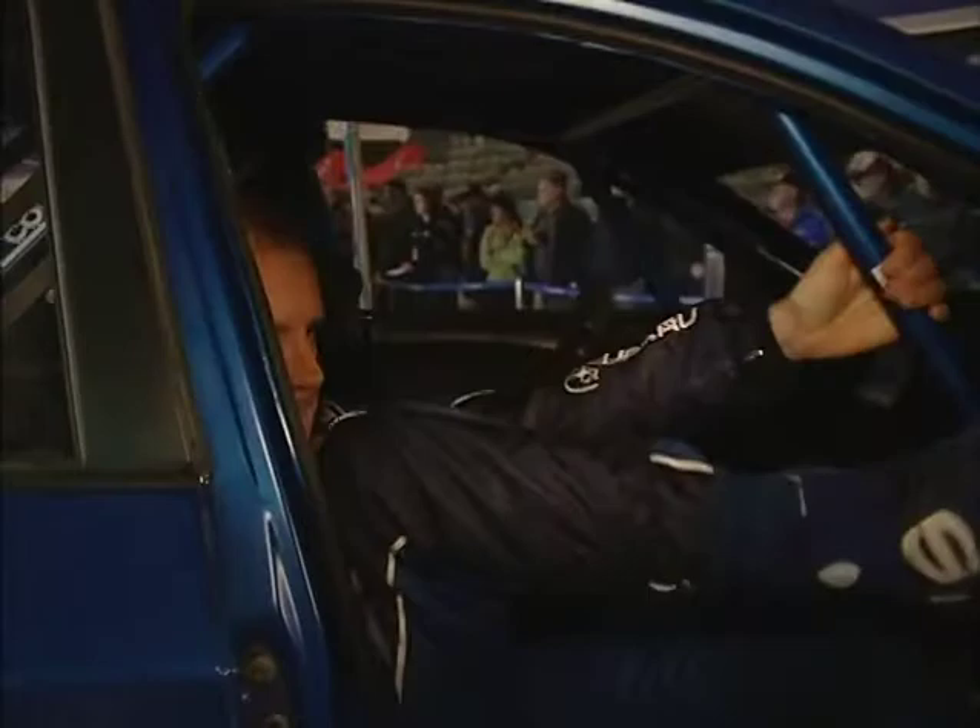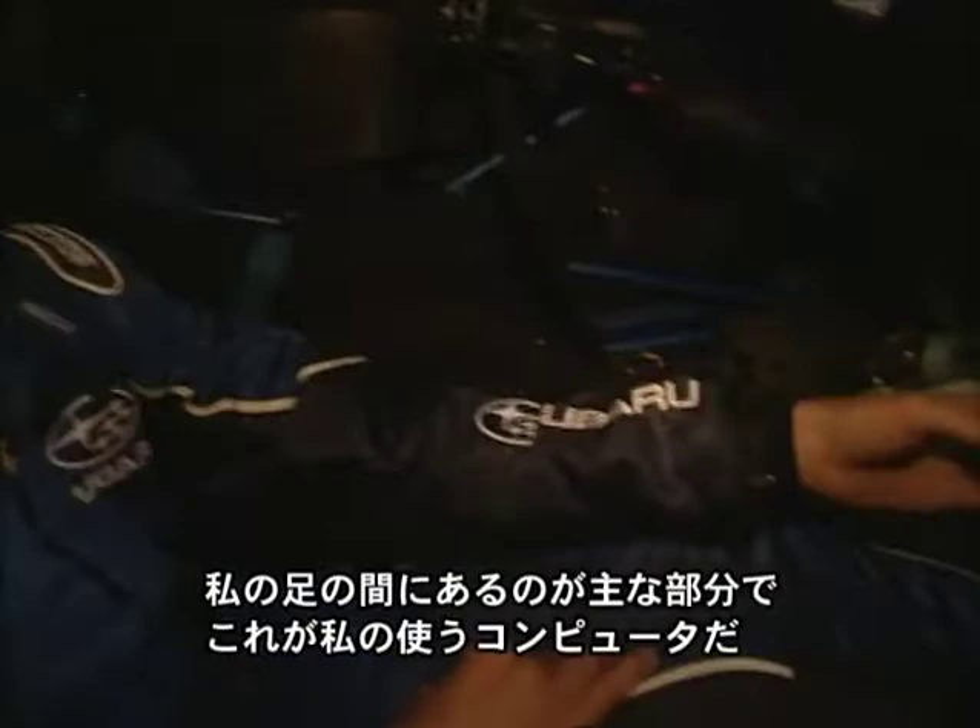This is the 2008 Pinto WRC, and welcome to my side of the cockpit. Let me show you around. Welcome to my side of the car.